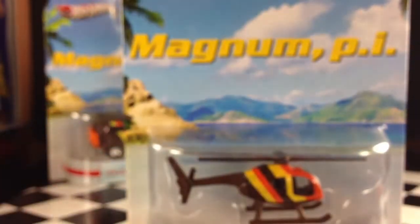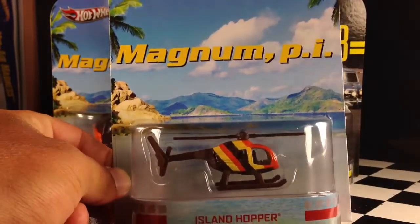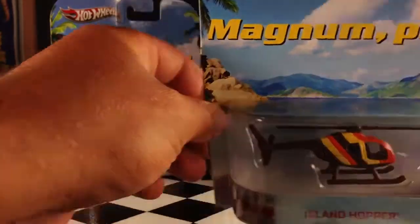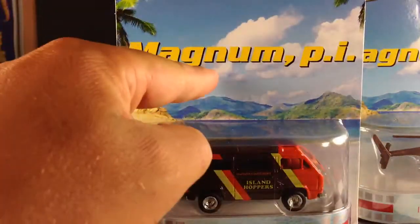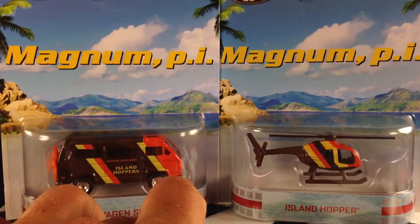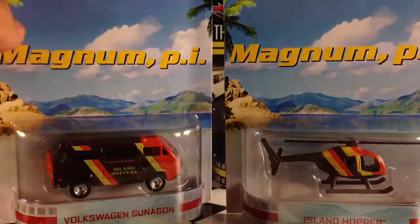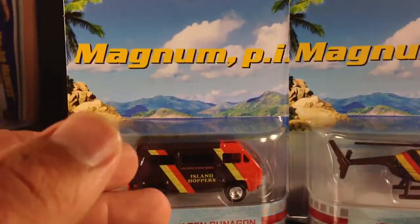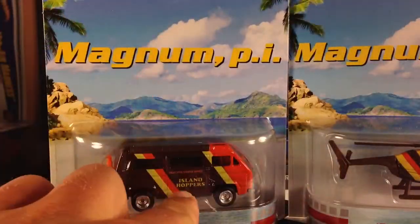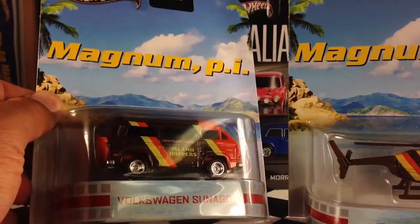Next up, we've got the Magnum PI Island Hopper. We've got two vehicles here from Magnum PI. I'm going to show them both and then open them both up at about the same time. The card is exactly the same on both of these — no variation whatsoever. The only difference is one says Volkswagen Vanagon at the bottom and the other says Island Hopper. These two kind of go together from what I can tell. I never saw the show, no info on the back, but judging by the paint scheme and the fact that this says Island Hoppers on it, I'm going to say they're related somehow.